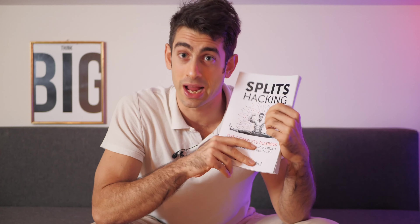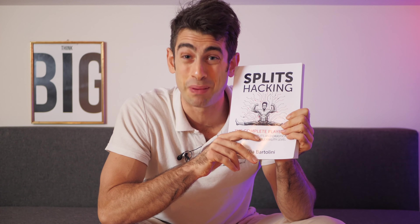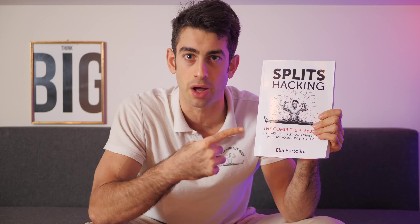If you want to improve your legs, hips, lower body flexibility in general, and you also want to master the splits, in this book you can find all the exercises you need. This is called Split Sacking and you can find it on Amazon right now.